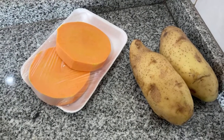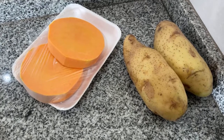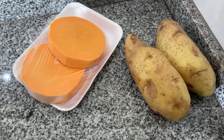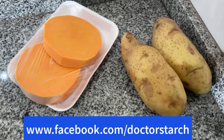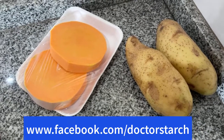All right everybody, this is Gustavo Tolosa, the founder of this page, Dr. Starch, based on the Starch Solution, and today I'm going to show you one of my favorite lunches.